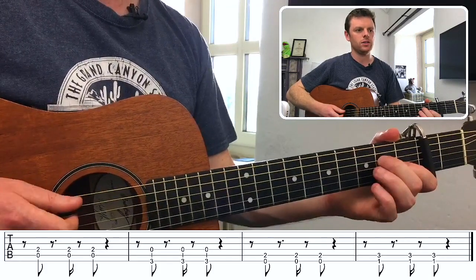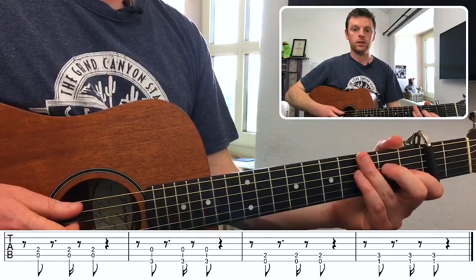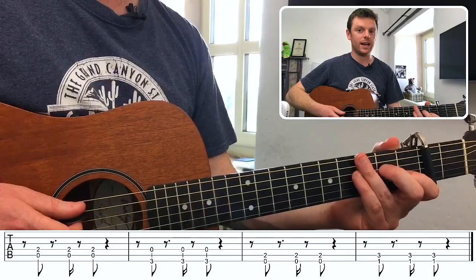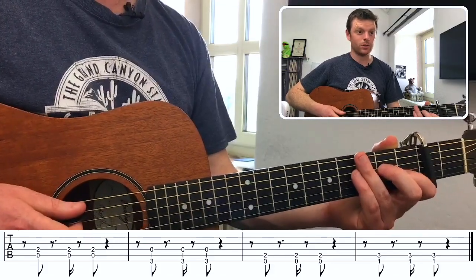The full bar count goes: one, and, two, E, and, three, and, four, and — on every bar. You will see that second beat is the one to watch, with that subdivision: one, and, two-E-and, three, and, four, and.